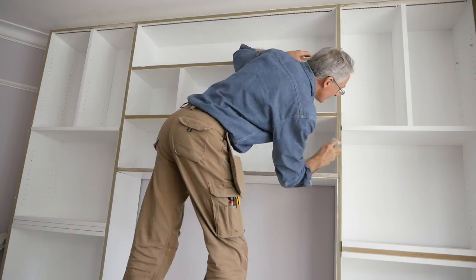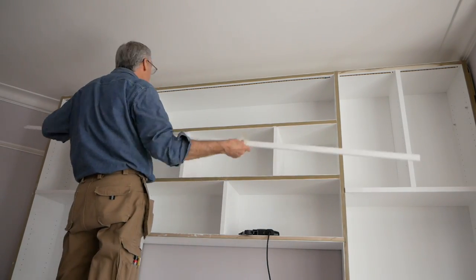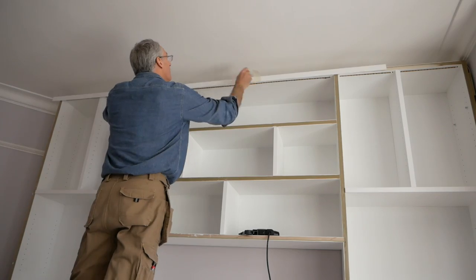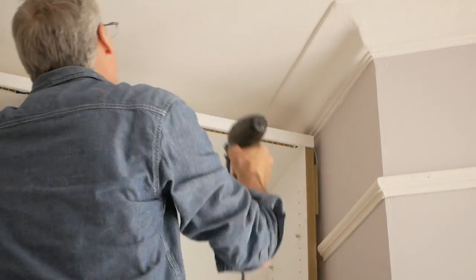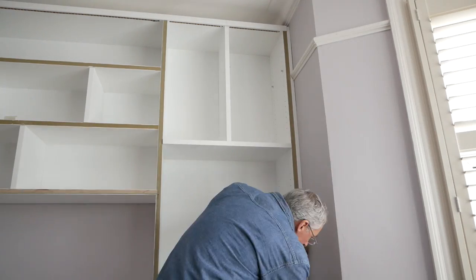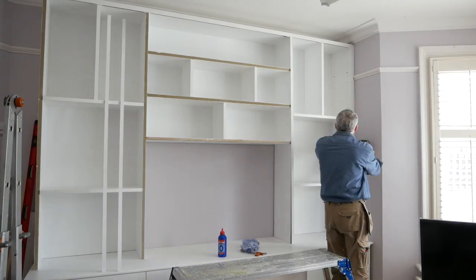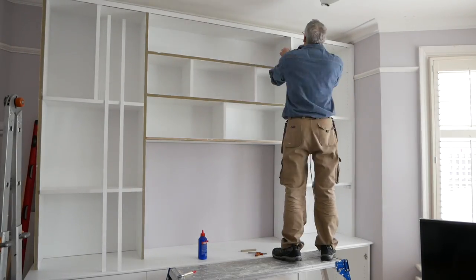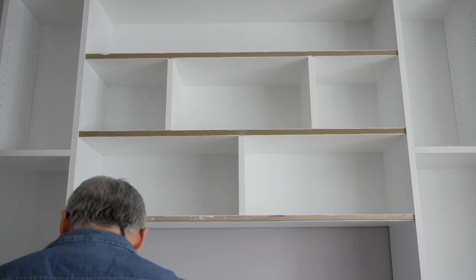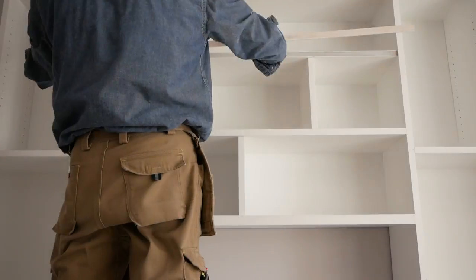With the clamps off we can scrape the joins of any excess glue, then set about covering the raw edges - starting with the top pelmet, moving on to the side infill, then the shelf uprights, and finally the wide centre shelves - before treating all the joins to a dab of squeezy filler.